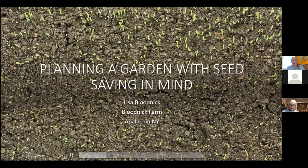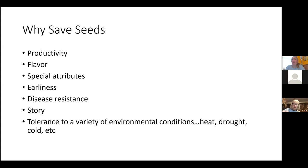So why save seeds? And I really like to start with the question: what are seeds? Seeds to me are the past, the present, and the future. Seeds are basically a little time capsule of the story of human history. Every seed that we have, every plant that we use, is somebody's decision — generation after generation — to continue that plant for some specific reason.